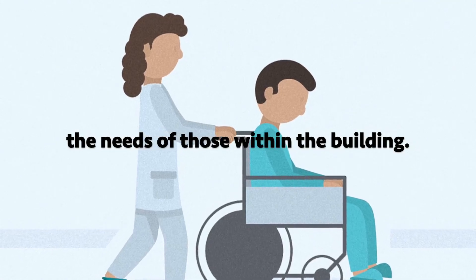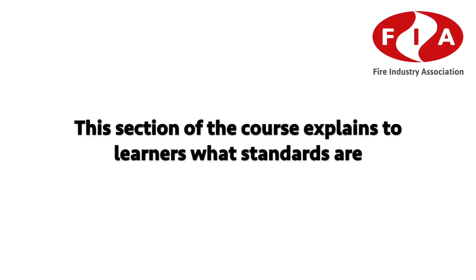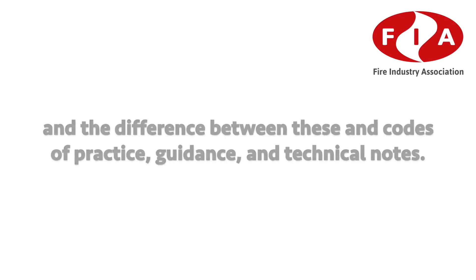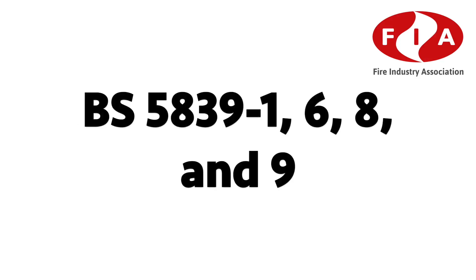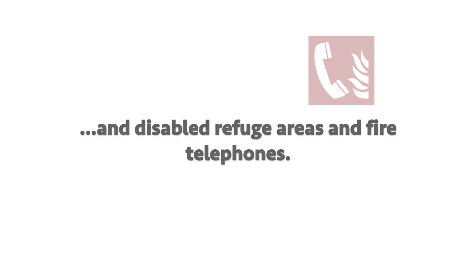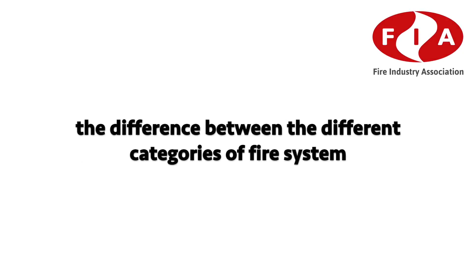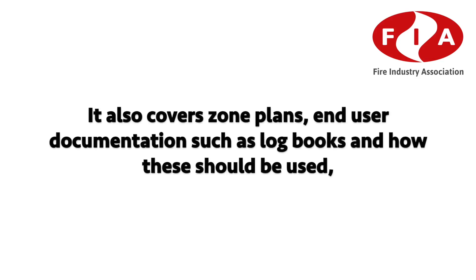Standards, Codes of Practice, Guidance and Technical Notes: this section explains to learners what standards are and the difference between these and codes of practice, guidance and technical notes. Standards such as EN54 — the primary product standard for fire detection alarm systems — are covered, as well as BS 5839 parts 1, 6, 8 and 9: the standards for non-domestic and domestic buildings, voice alarms, disabled refuge areas and fire telephones. This section also helps learners understand the different categories of fire system.